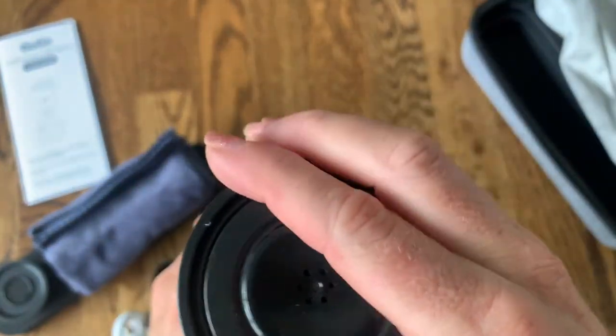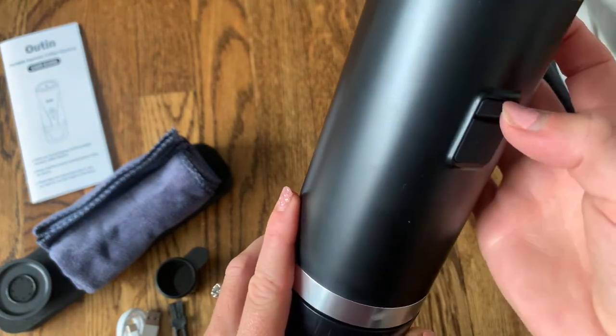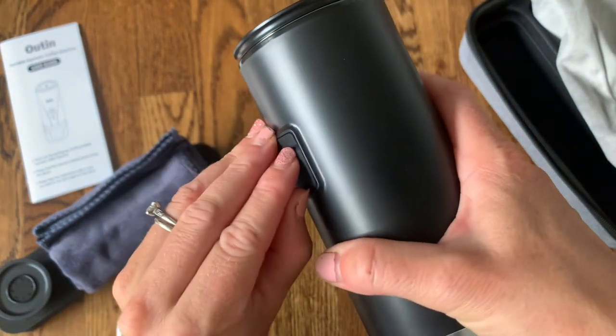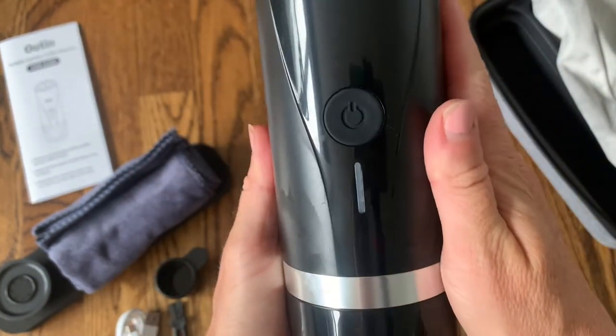Here is the top that we're going to snap right on. And on the back here, I believe, is just where we're going to charge it. There's the charging port and the simple on button on the front.